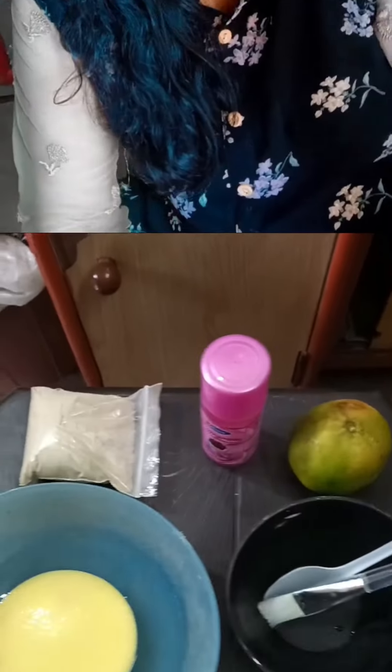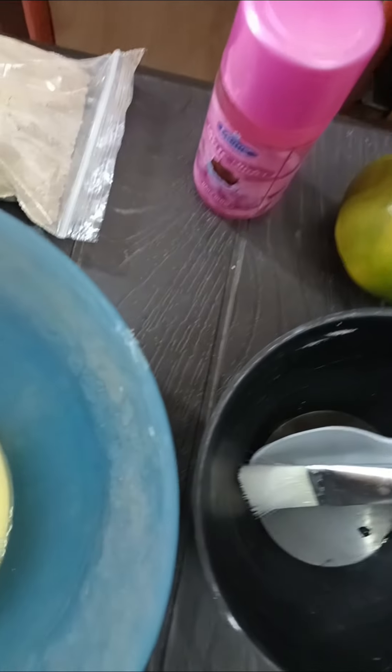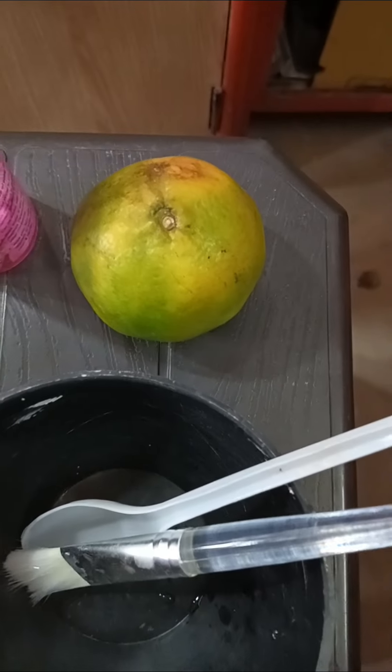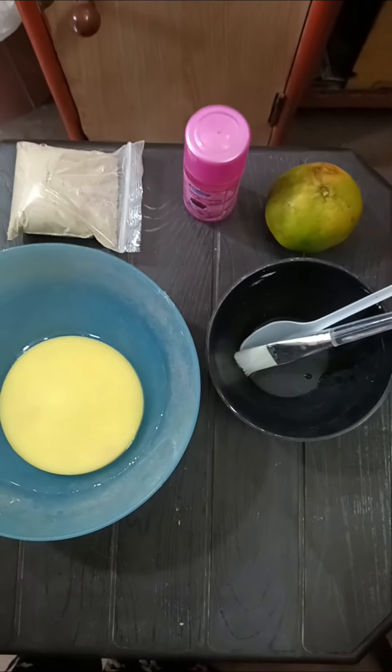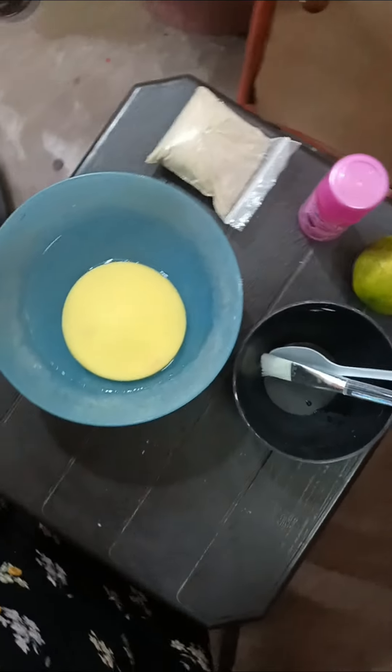This is pure. I am going to use a face pack for the first time. The ingredients for oily skin are: a mixing bowl, orange fruit, rose water, a sponge, and a bowl.